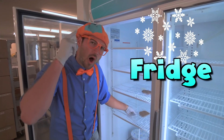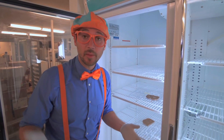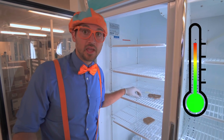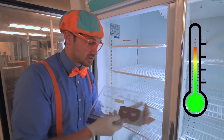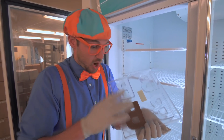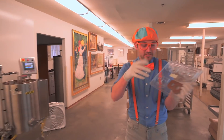Now that all of the air bubbles are out of here, let's put it in the fridge. Do you know why we're putting it in the fridge? Because remember, I said the chocolate is really warm, and we need to cool it down so it gets nice and hard. Chocolate is hard when it's cold. See? No chocolate on my fingers.